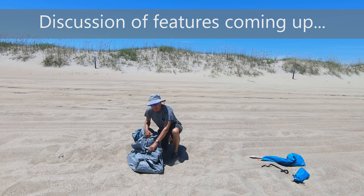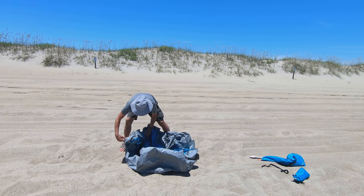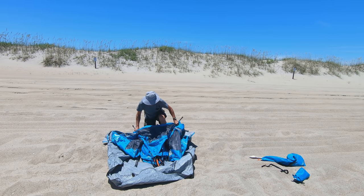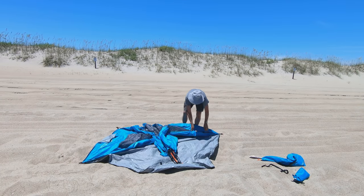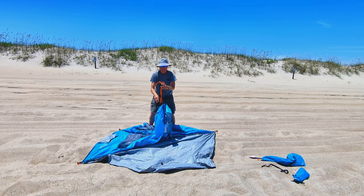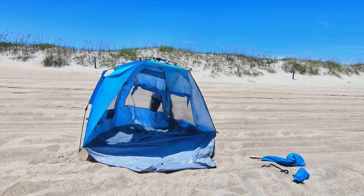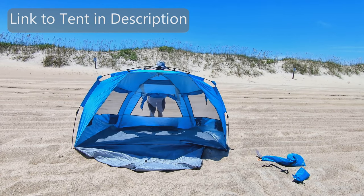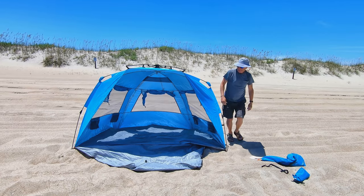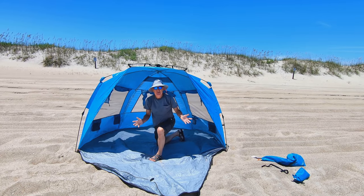Once it's out of the bag, just unfold it. Unfold the legs. Grab the two orange cords and just pull. Quick and simple.